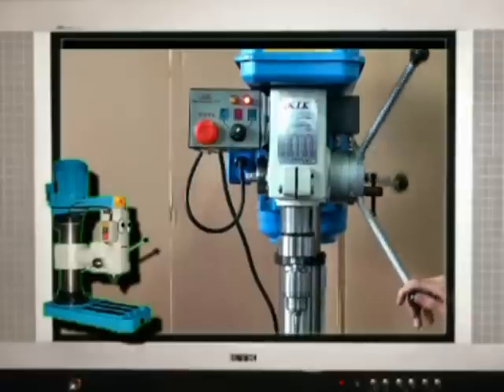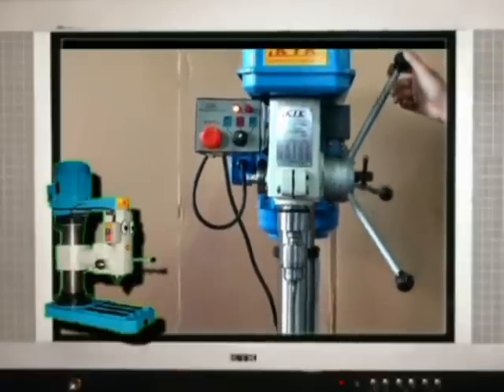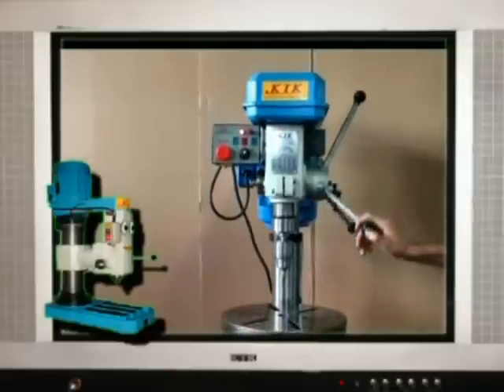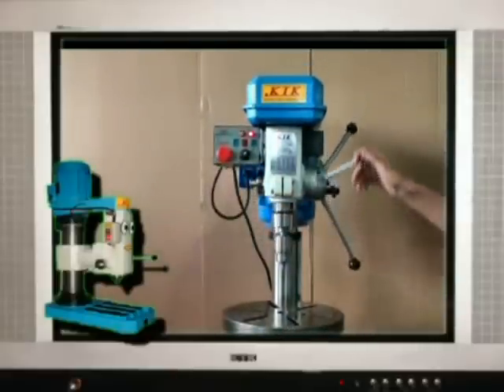In an emergency during tapping work, press the emergency reverse and the spindle spins reversely right away.